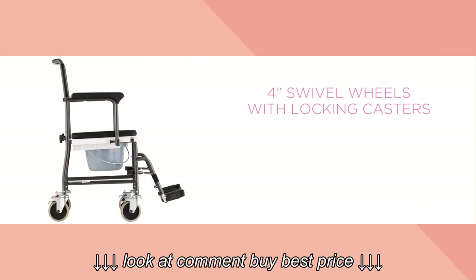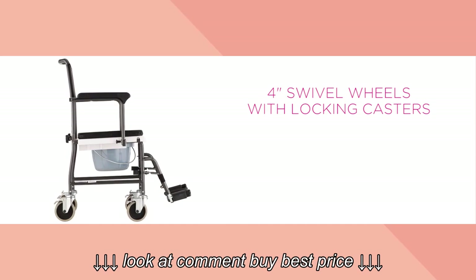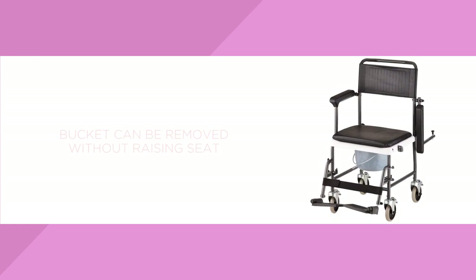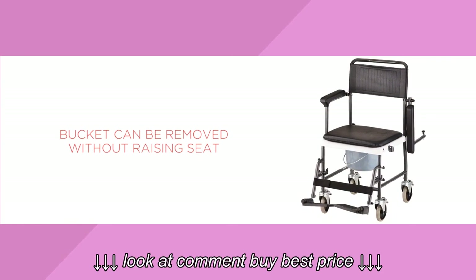This commode features 4-inch swivel wheels with locking casters and removable swing-away footrests. Its bucket can be removed without lifting the user or raising the seat.